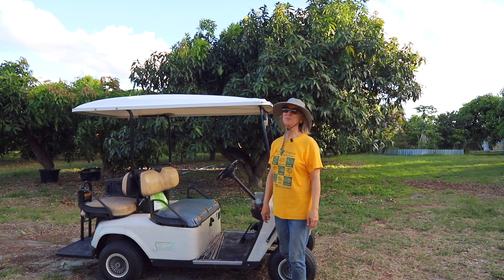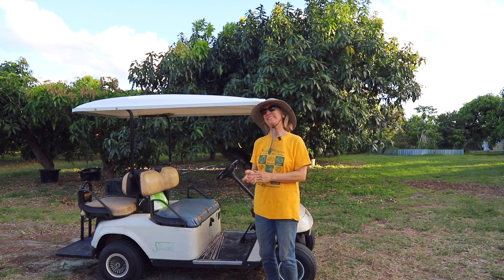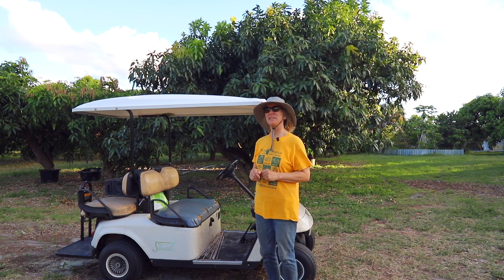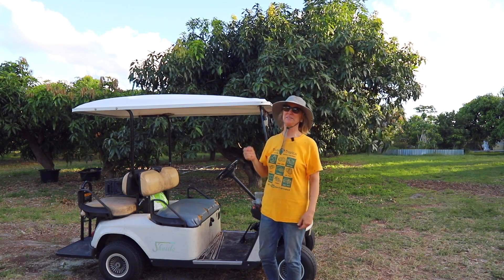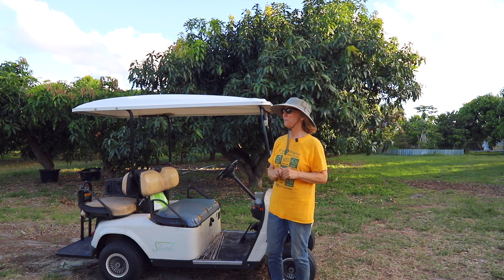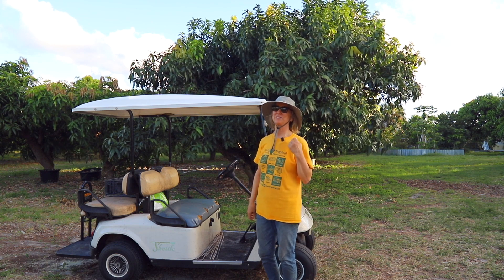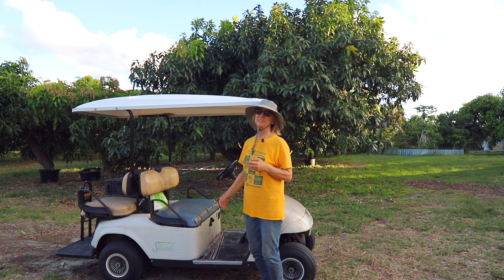So it was a perfect time for a change. My son had looked around, researched things, and actually found a battery on eBay that he bought — it came from California. It took a while to receive it, but instead of six lead acid batteries, we now have one lithium battery.